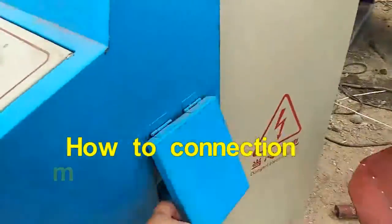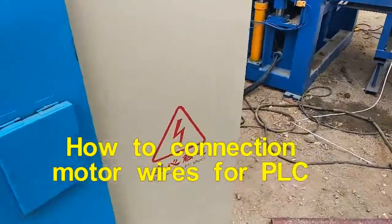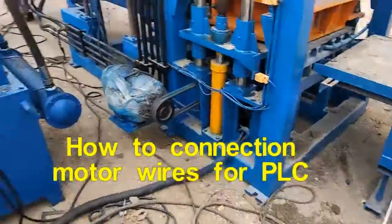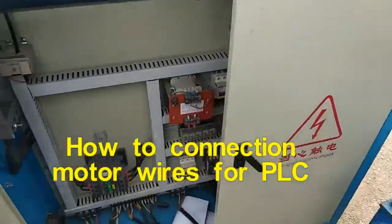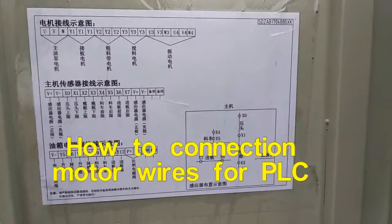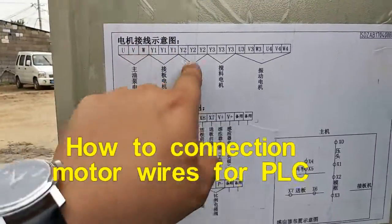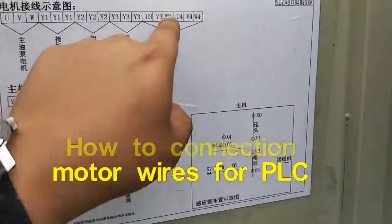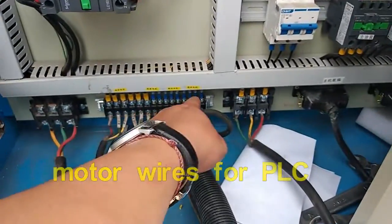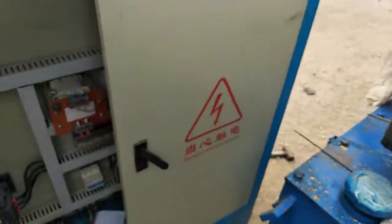Here is the power switch. This is the connection drawing — this is the motors drawing. You can see here: this part is the sensor, and this part of the drawing is over there at the center box.